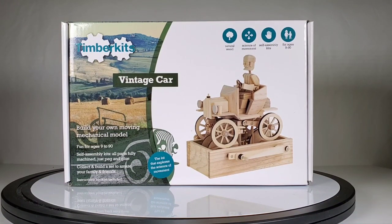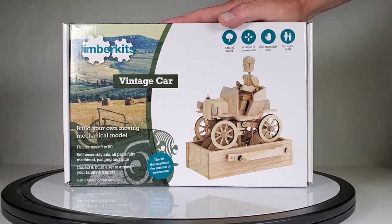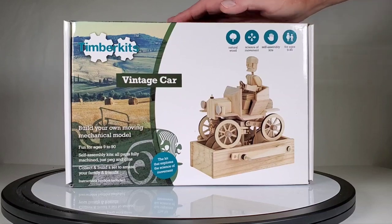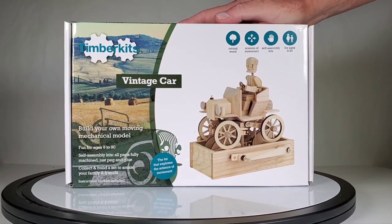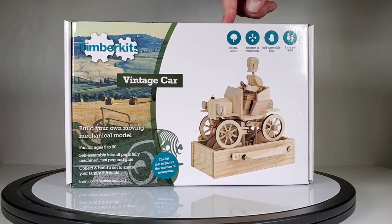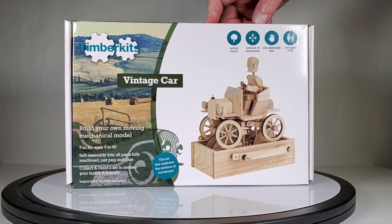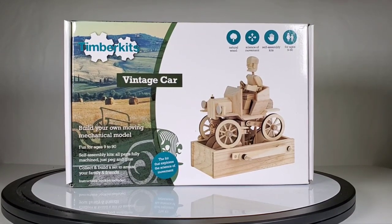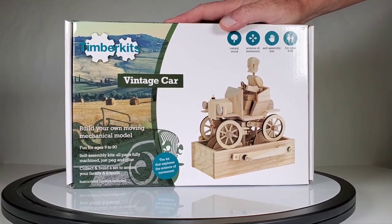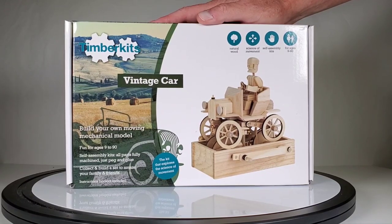Hey everybody, today I thought we could take a look at another one of these awesome Timber Kits wood automaton type kits. These are really cool. I've been really hooked on these lately. I went on their website after buying this set — the drummer, which I did a video on, and the train set, which I also did a video on. I found three more sets, so look for three more videos of these coming up soon.